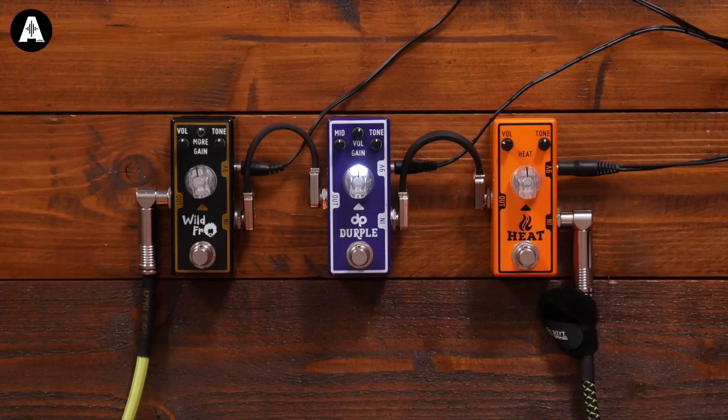I first started dealing with the guys at Tone City about five years ago. They have a range of highly affordable but really good pedals made out of China, and we sell thousands and thousands of them. Last year I asked the wonderful Mr. Peter Honore and the uber talented and lovely Mr. Rabir Massad if they would do tweaked versions. They took all the pedals home, went through them, each chose their favourite one and tweaked it — add a bit, take a bit away. And the Wild Fro was born and the Durple was born.